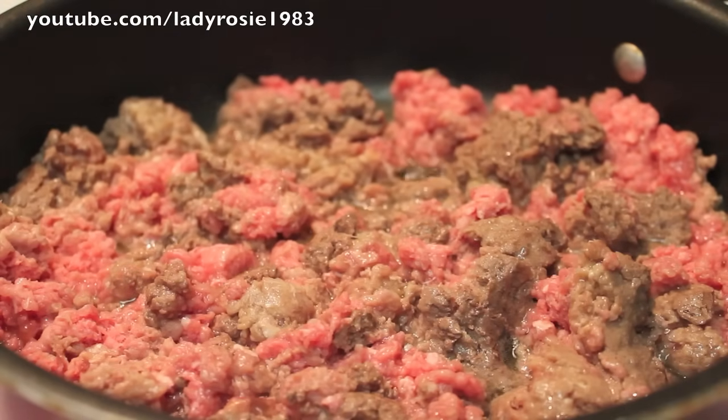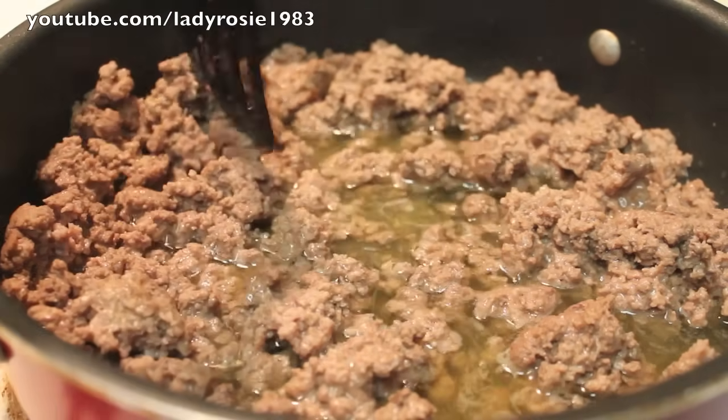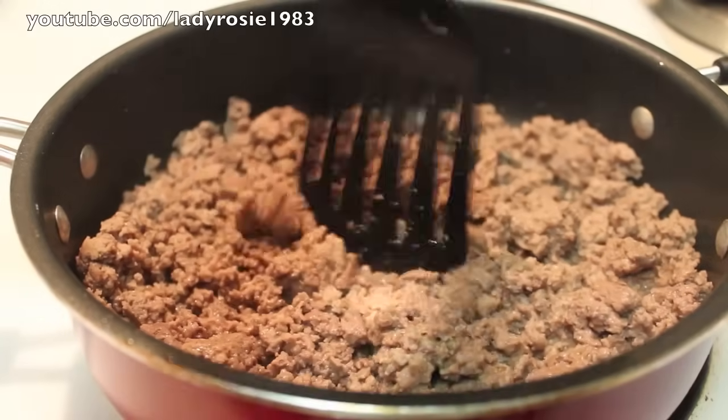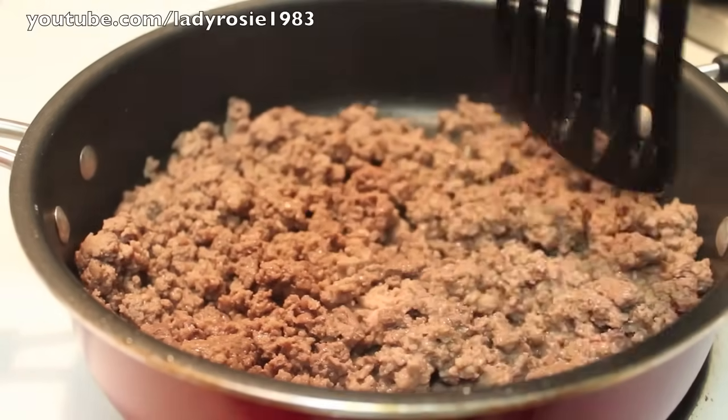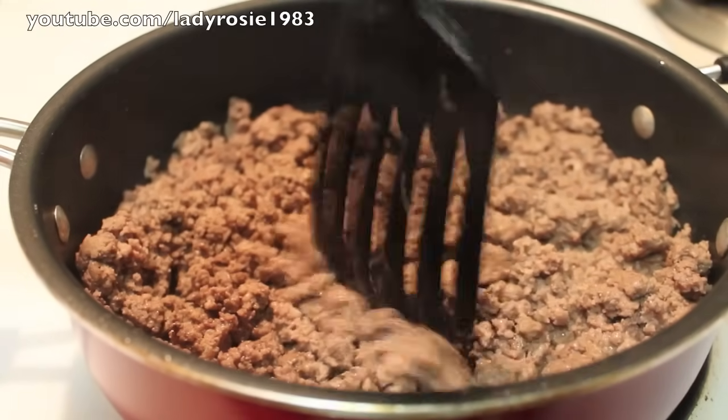I'm going to start off with my ground beef that I have in my pan. I'm going to cook it over medium heat. As you see, there's a lot of fat at the bottom of the pan, so I need to hurry up and drain that. Once it was drained, I just made sure that the meat was nicely broken down. I'm going to do that with my spatula, as you can see.